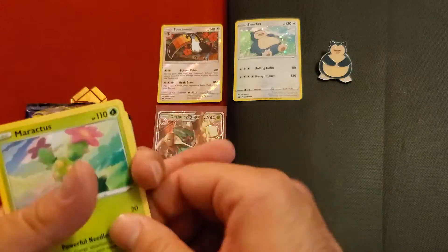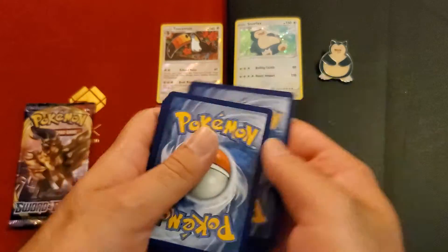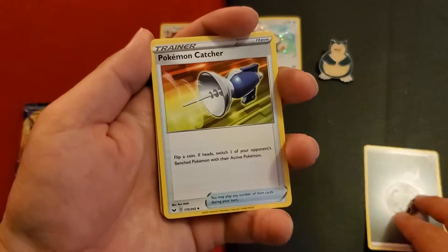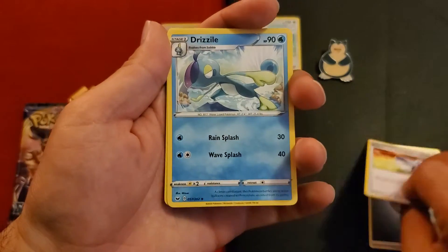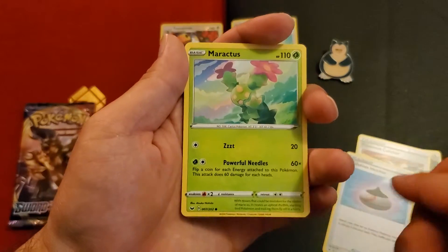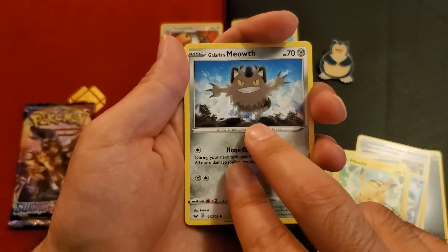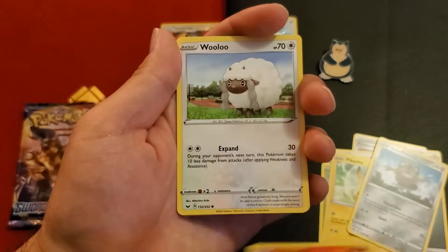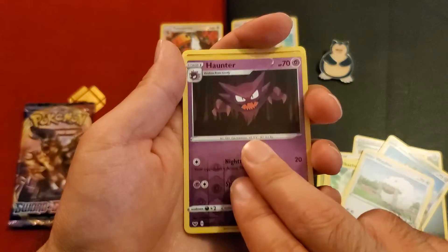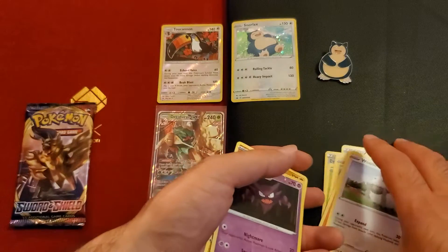These are opening — I'm so happy! Okay, so this is metal energy. I'm trying to make sure I remember those. Pokémon Catcher, evolution incense — I haven't seen that one — Maractus the cactus, Pikachu, Galarian Meowth, Sizzlipede, Wooloo, Haunter reverse holo — nice — and Stonjourner, non-holo. Stonjourner is actually one of the cards I use in Pokémon Online.